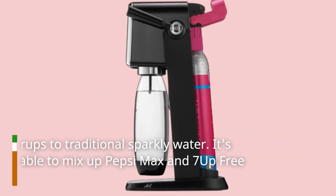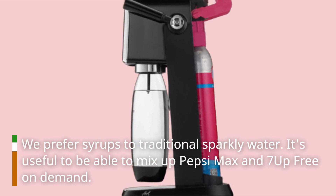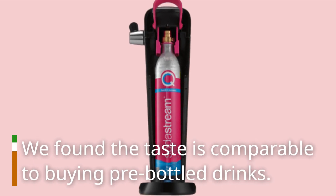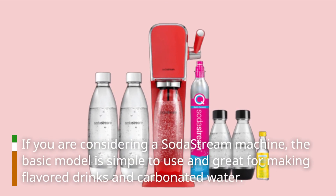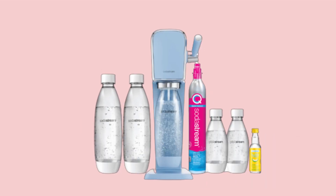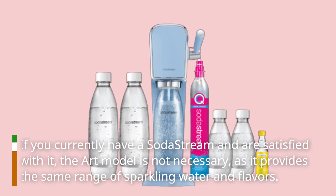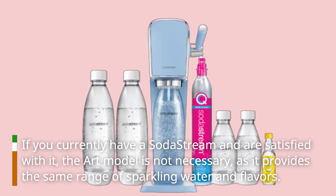We prefer syrups to traditional sparkling water — it's useful to be able to mix up Pepsi Max and 7UP Free on demand. We found the taste is comparable to buying pre-bottled drinks. If you are considering a SodaStream machine, the basic model is simple to use and great for making flavored drinks and carbonated water. If you currently have a SodaStream and are satisfied with it, the ART model is not necessary, as it provides the same range of sparkling water and flavors.